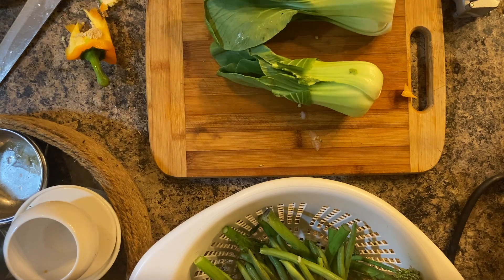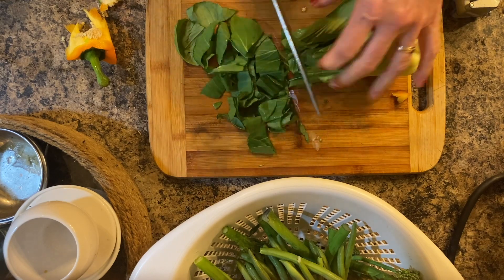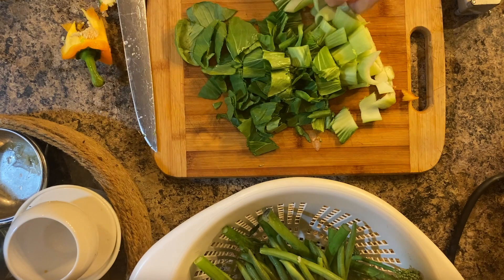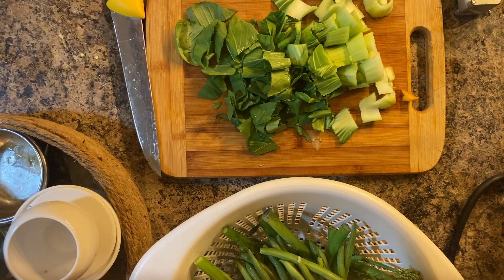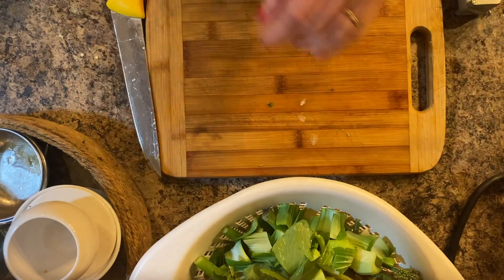For the bok choy I am just going to cut it into strips — two halves. And I'm going to slice my zucchini into rounds and then cut those rounds into two halves.